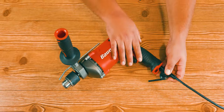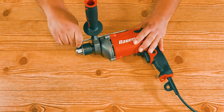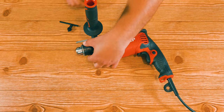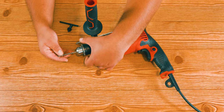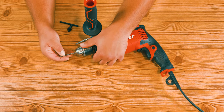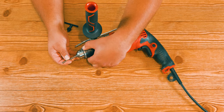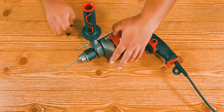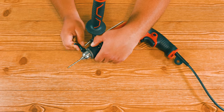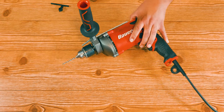Now that we filled your head with specs, we can get to the part where you show some muscle. This particular drill is a chuck and key one, which means we have to insert the drill bit into the chuck, move it by hand until we get it tight, and then finish it off with the key. Roll your sleeves up — once you feel it tight, you're done.